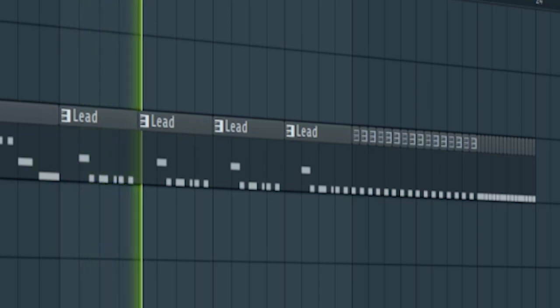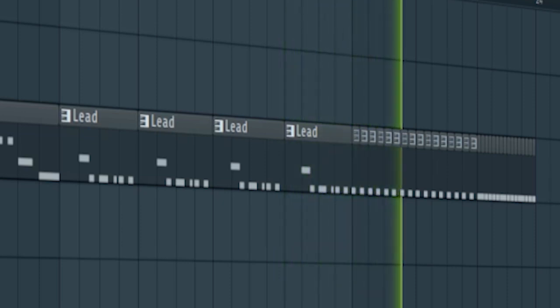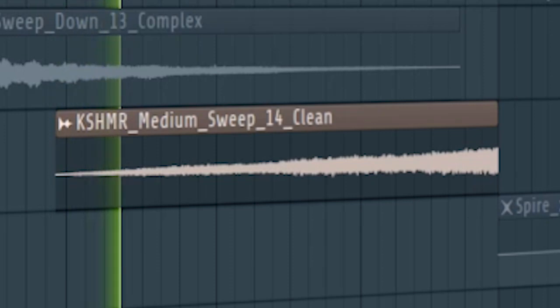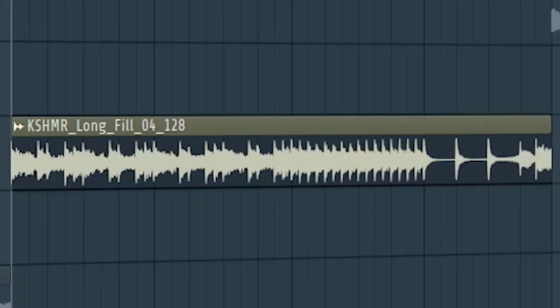Create a repeating lead pattern and a pitch automation. Add some risers and some build-up drums.